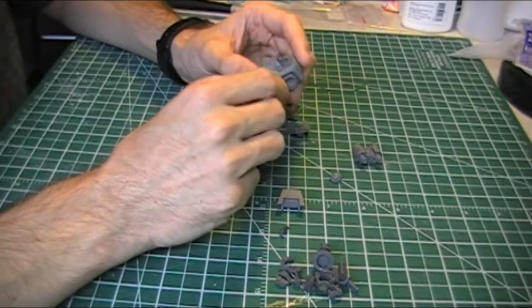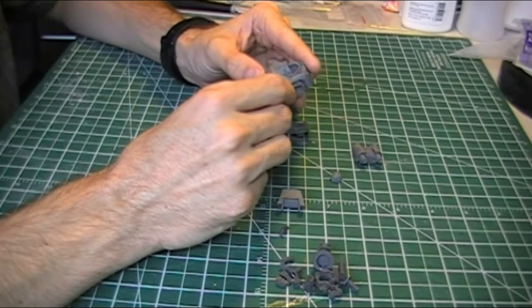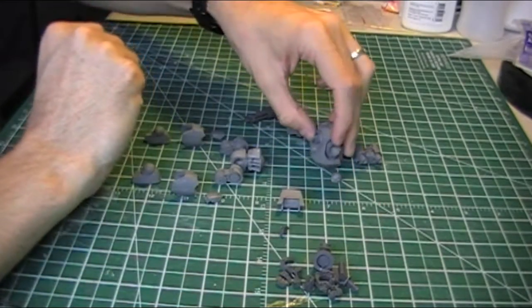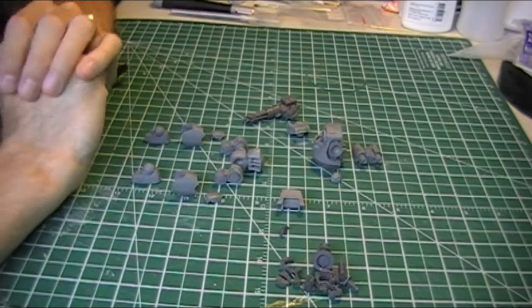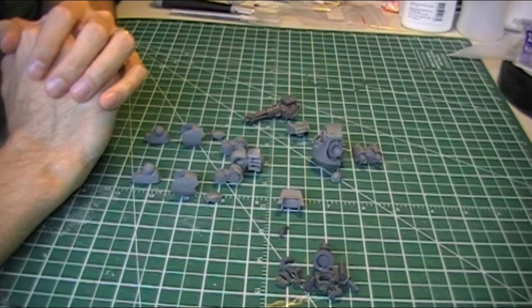There were no instructions with this model, so it's a little bit of testing and research to see how it all goes together. I'll go over the trickier points, because the last thing you want to do is put something together wrong and have it hinder the posing of the model or have the fits wrong.